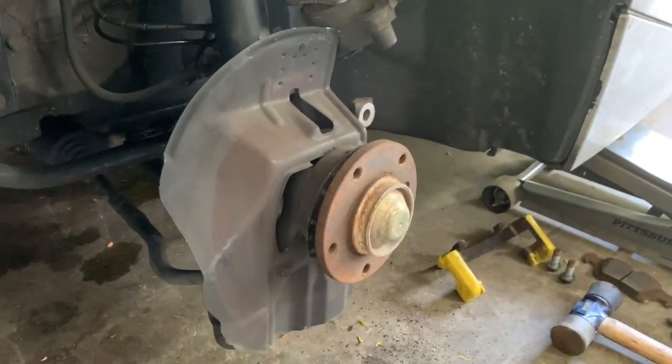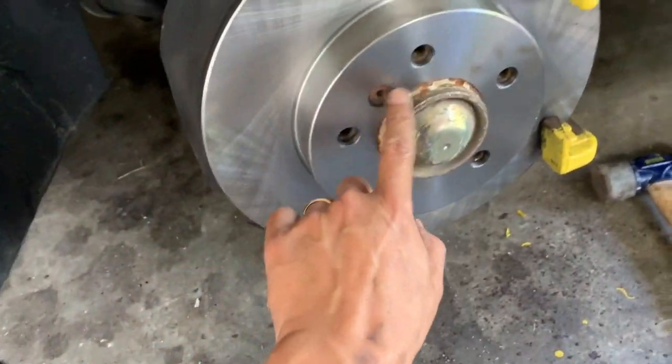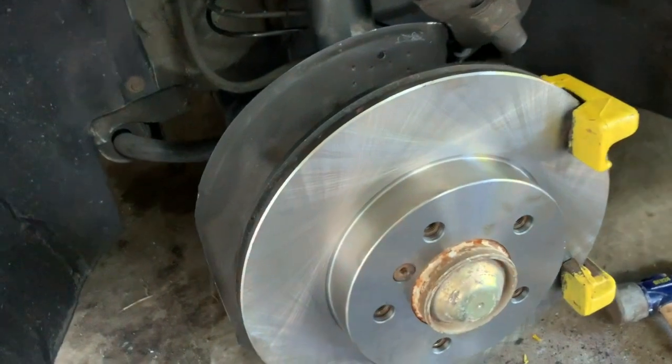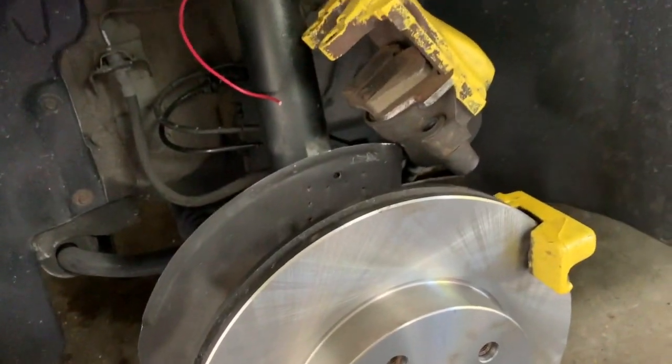Clean all the sections out and then just go in reverse and put everything back in. This is in and locked in place, this is locked in place.